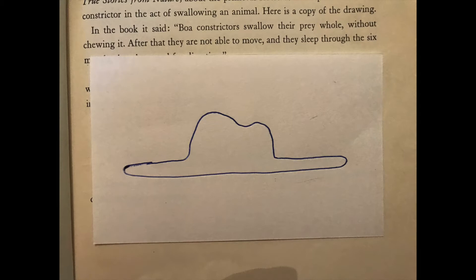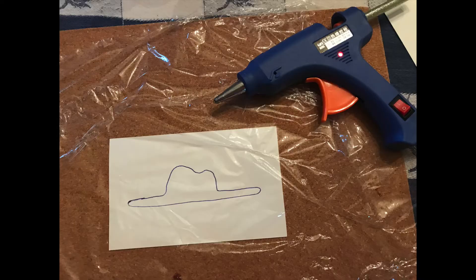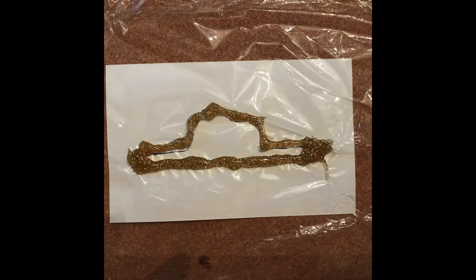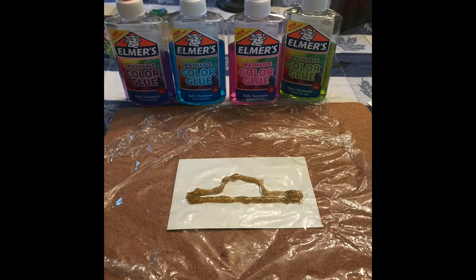I covered that paper with some cling wrap. Then, using the hot glue gun, I traced the image. You'll want to let the hot glue mold dry for about 30 seconds to a minute before doing anything else. You might also need to get rid of those little strings that hot glue sometimes creates — I did this using a knife.